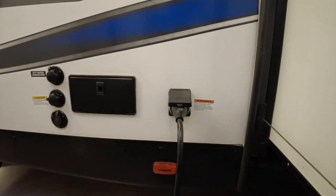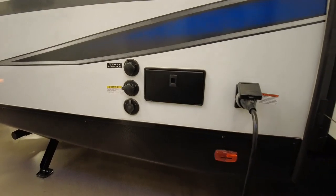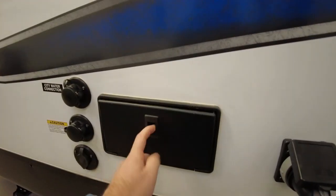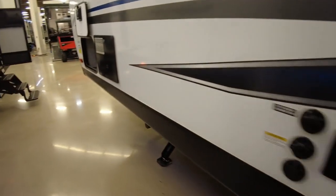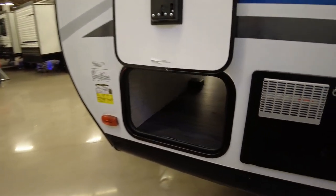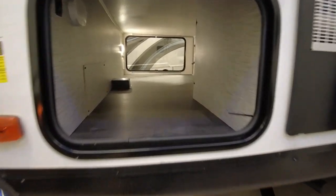Here's where we have the power connection, your city water connection, black tank flush, cable and satellite TV hookup, and an outdoor shower. I'll show you that pass-through storage from the other side — this opening isn't quite as large because you have the water heater right next to it, but having access on both sides is always nice.